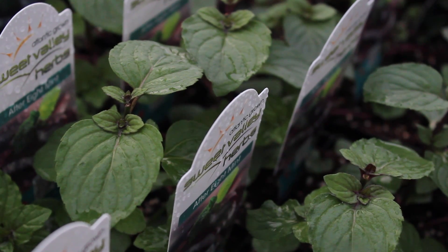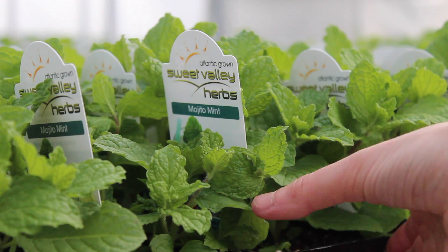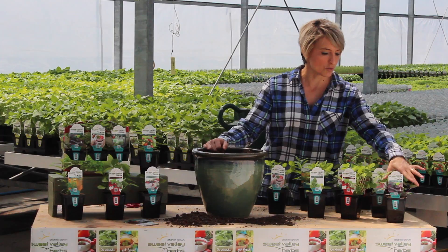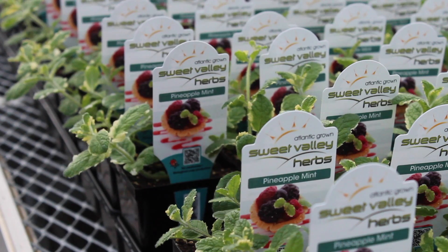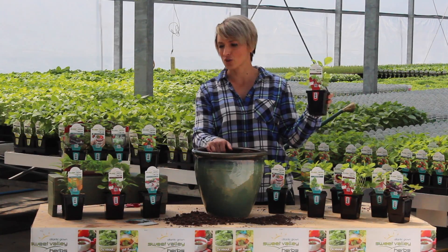The mint plants I've chosen for my Mother's Day herb garden are Mojito Mint, Spearmint, and a new variety that we carry — After Eight Mint. I've also got Pineapple Mint, which I really like the variegated leaves on, and of course my strawberry.